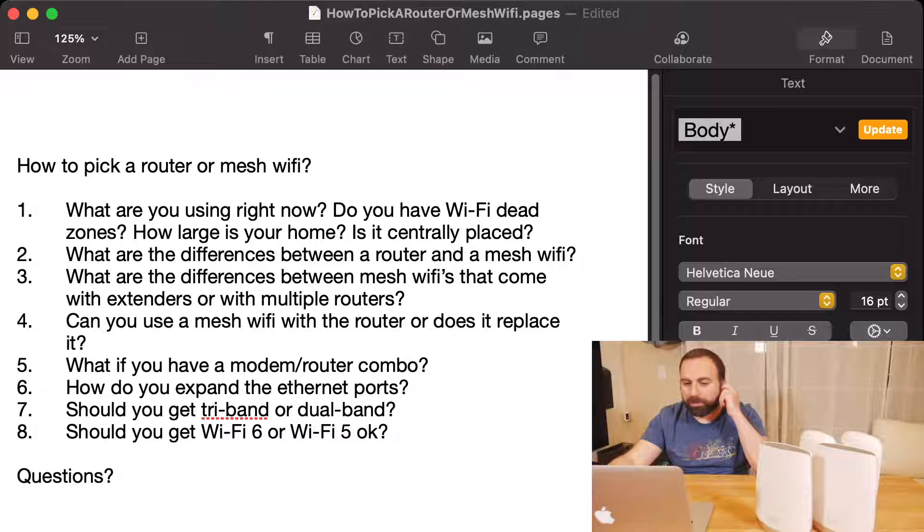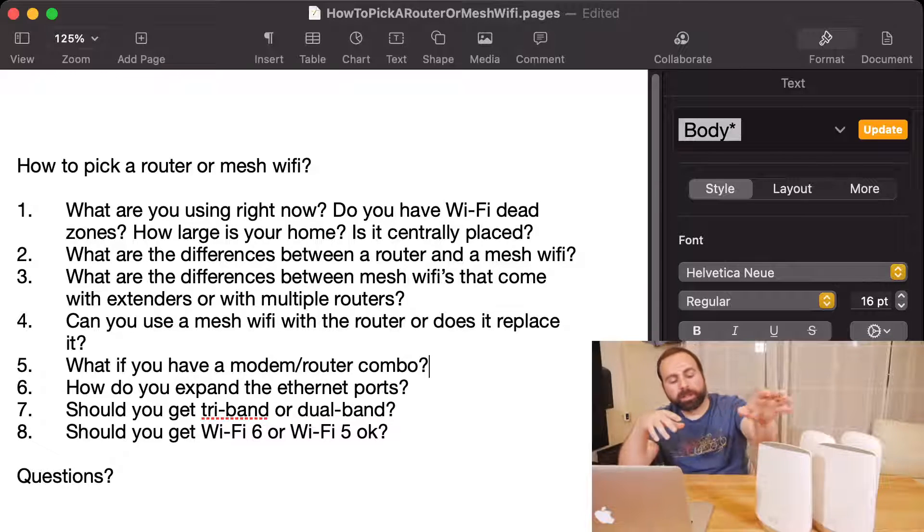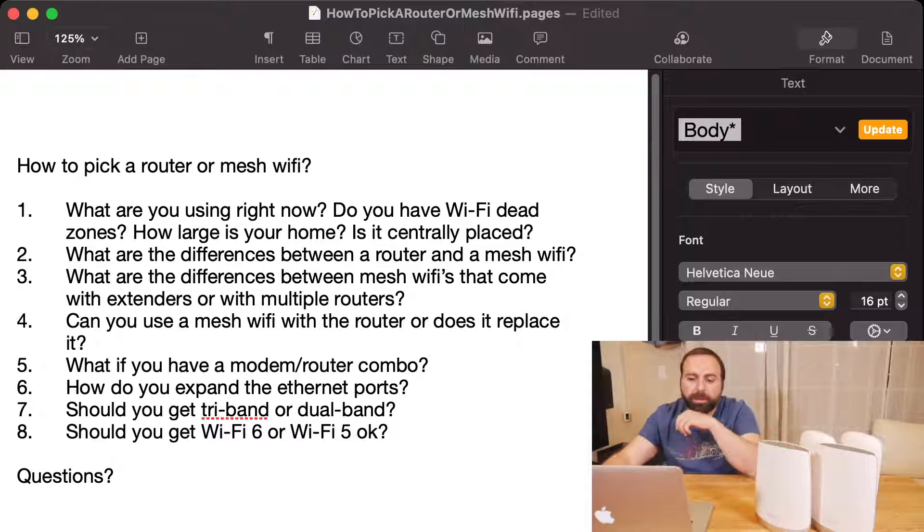Question five: what if you have a modem router combo? I would either call your ISP and ask them to switch it with just a modem, or you can access your modem router combo through a specific IP address in a browser and look for an option to put the router in bridge mode, which essentially disables the router portion. Alternatively, you can run the mesh system in access point mode and leave the modem router combo alone — the mesh system would then extend your coverage.